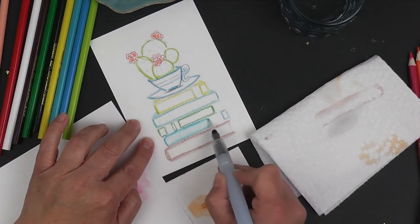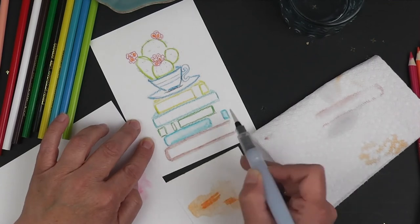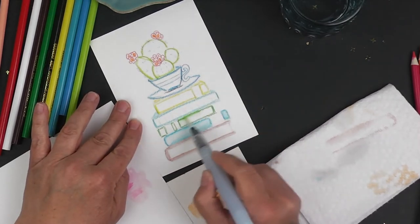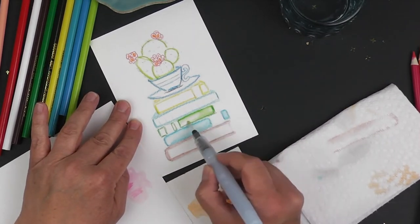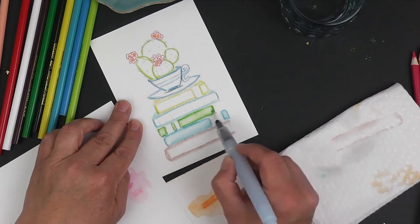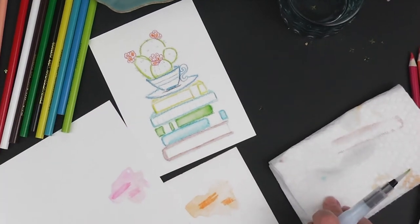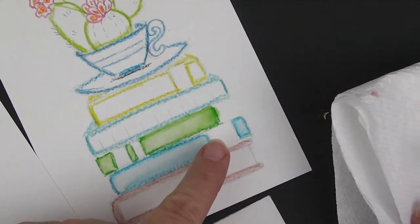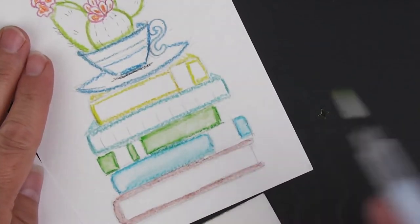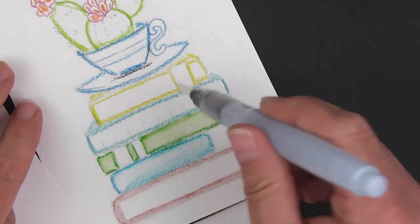With this one down here, just focus on the edge of the books. With the other ones, go ahead and fill in that whole area — I'm going to fill in this whole area with my blue. Then move to the next one, which is the green. Squeeze a little bit of water to activate that green. What this does is it automatically creates a shade for you without you having to do that much. If you have a lot of water pooled up, just dab it a little bit to take some of that off.